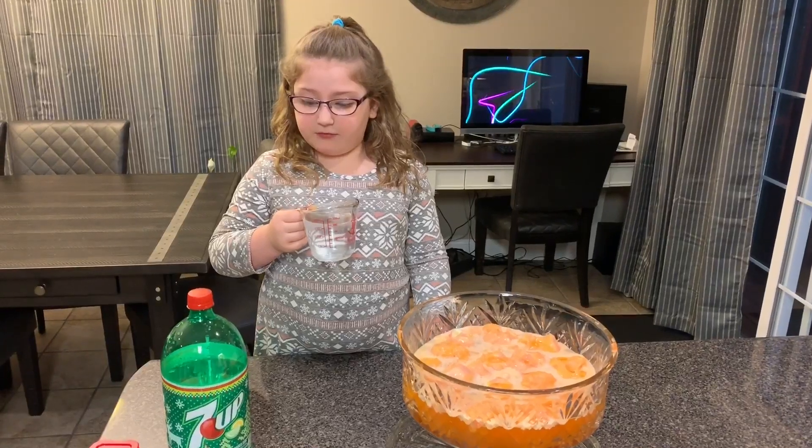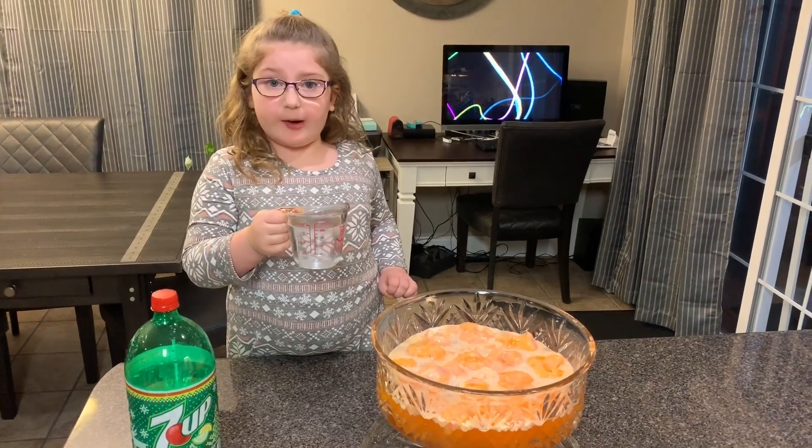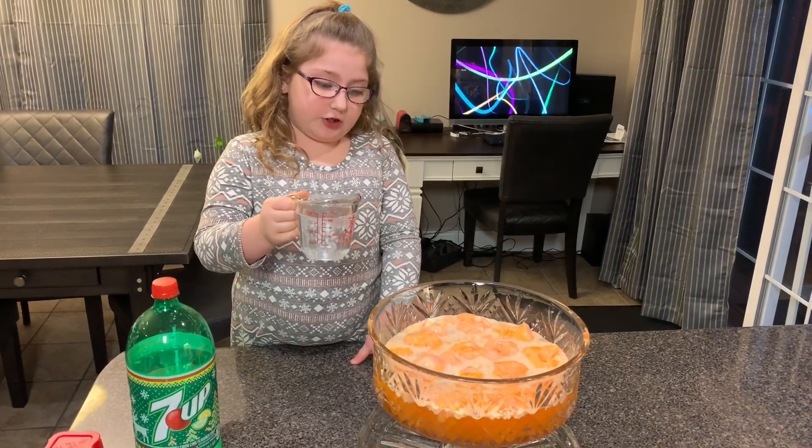The next thing we're going to do is drizzle 7-Up over the sherbet.